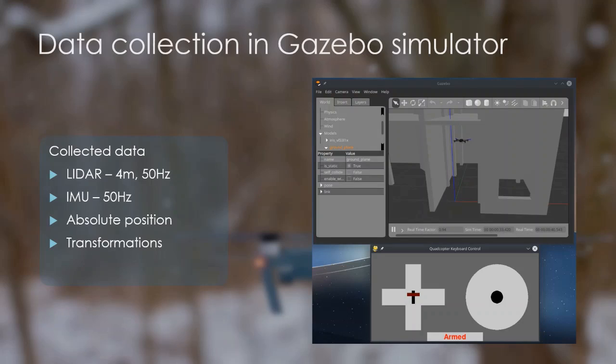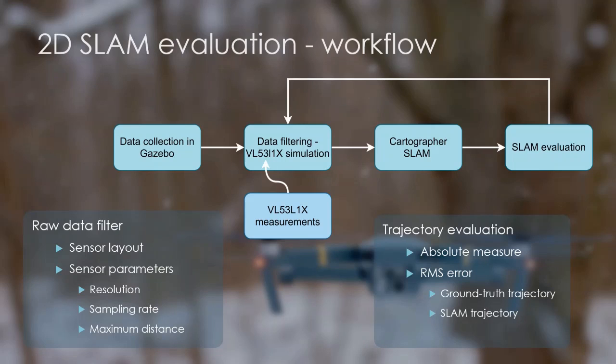For the SLAM algorithm, the following data is collected from the simulator: LiDAR published at 50 Hz; IMU also published at 50 Hz; and absolute position and transformations, where transformations contain LiDAR positions in relation to the main vehicle frame. After collecting data from the Gazebo simulator, the next step is to filter it to match a certain sensor layout and settings. This is done by a custom Python script that sets the number of sensors, layout, and the previously determined parameters that are the same for each sensor in the layout. I chose Cartographer SLAM because of its popularity. The SLAM algorithm needs to be tuned for each filtered dataset to provide the most accurate map and localization. The tuning procedure requires patience and experience, and is therefore subject to human error.